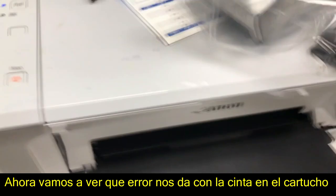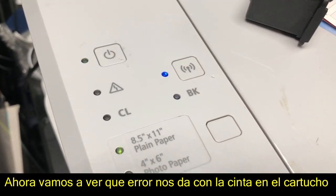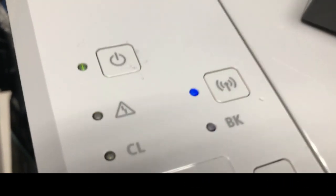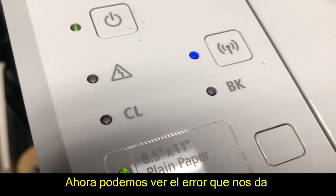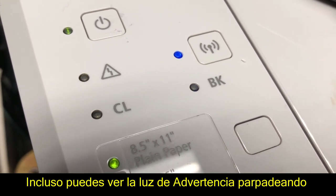So we're pretending that we have some electronic problem with the cartridge by putting a piece of masking tape on the electronic ribbon. Now you can see — this is actually the error. You can see the hazard light is blinking.